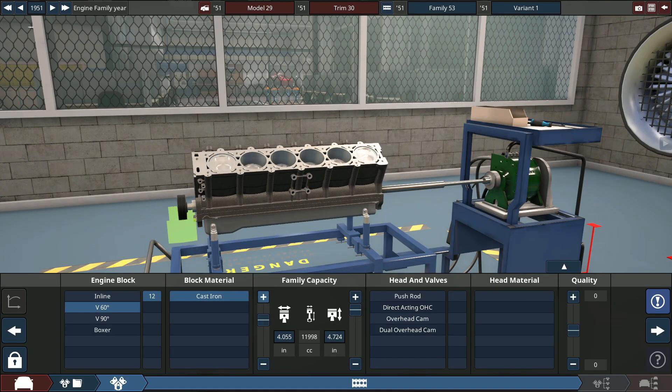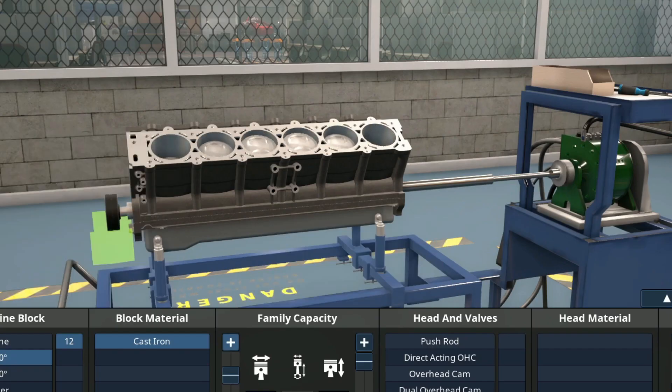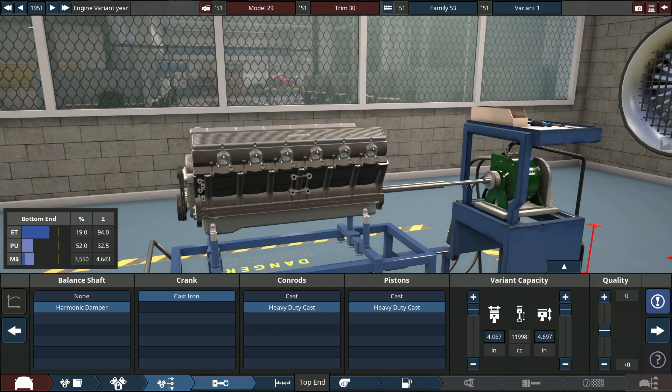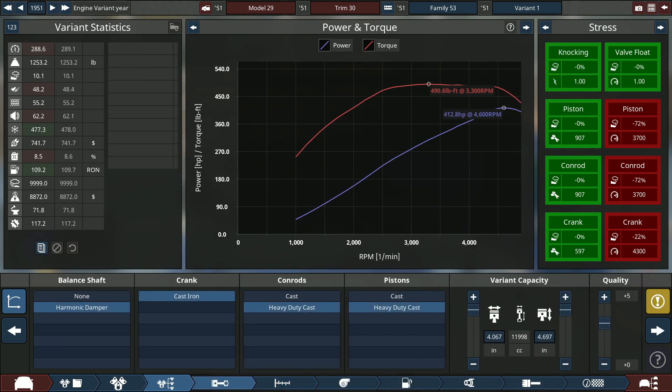Let's do a 12-liter V12. That sounds pretty reasonable — I mean, it's literally a 12-liter engine, which is not reasonable at all, but that's okay. It's going to be pushrod, with heavy duty cast pistons and con rods, because this thing is going to make pretty much insane amounts of power for the 1950s. We can give it a really high compression — 12 to one is incredibly high for 1951, but this is a race car.